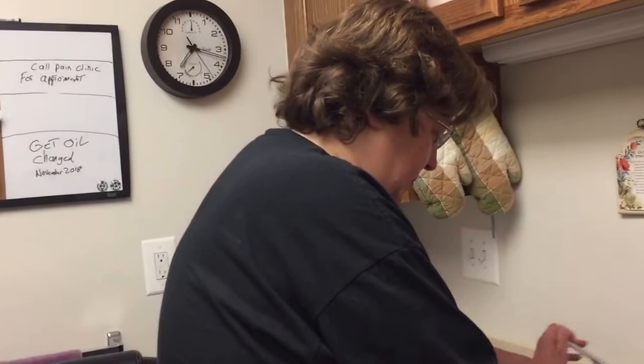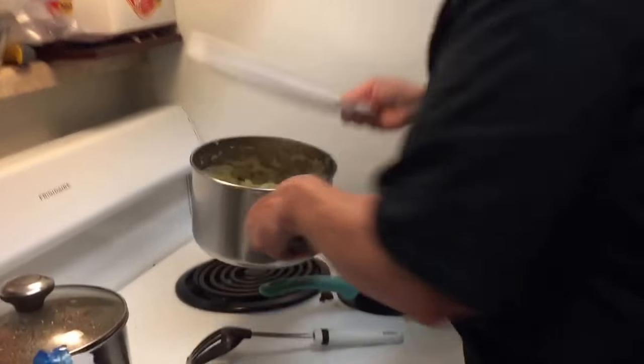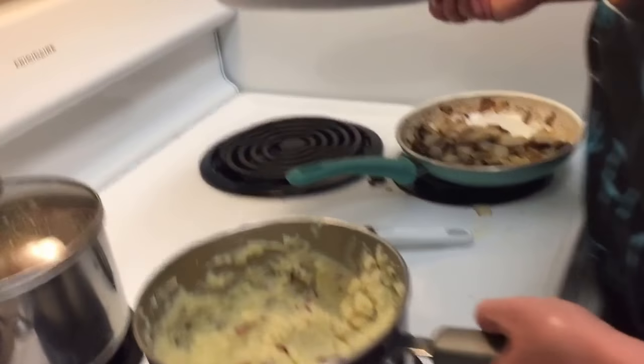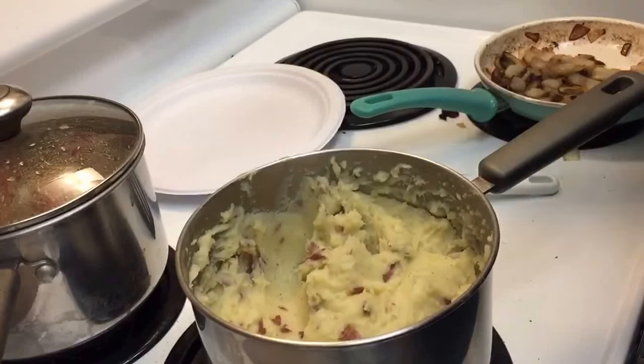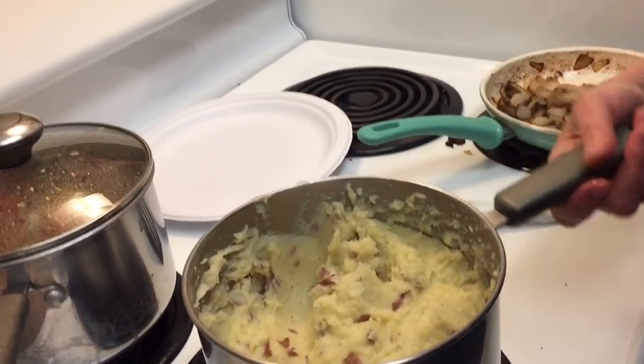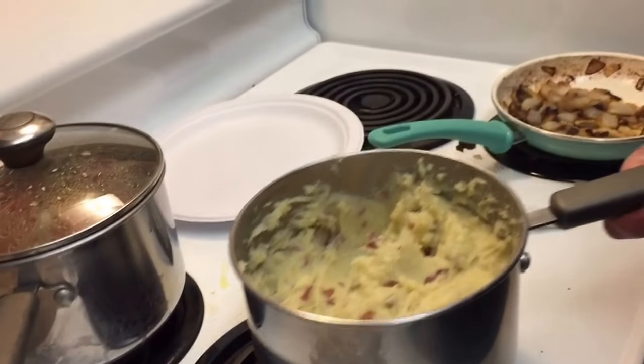I made mashed potatoes — mashed potatoes right here. For the red skin potatoes there's black pepper, Himalayan salt, and garlic powder. I don't peel the red skins because that's where all the nutrients are.